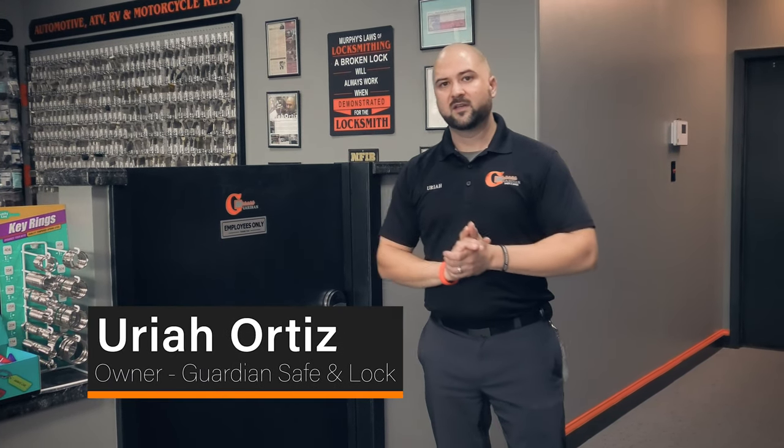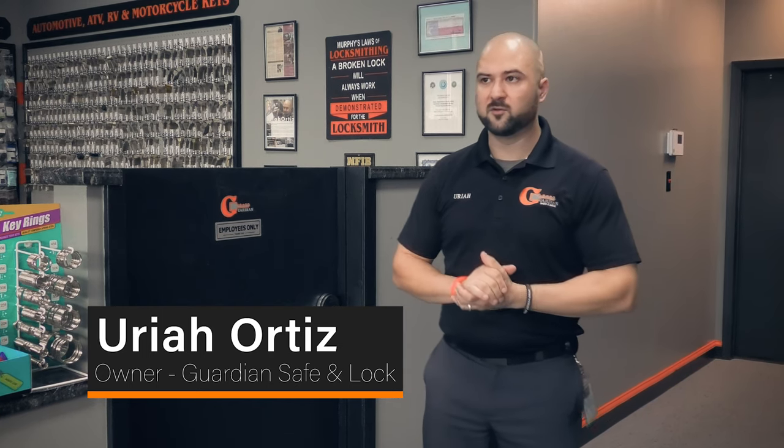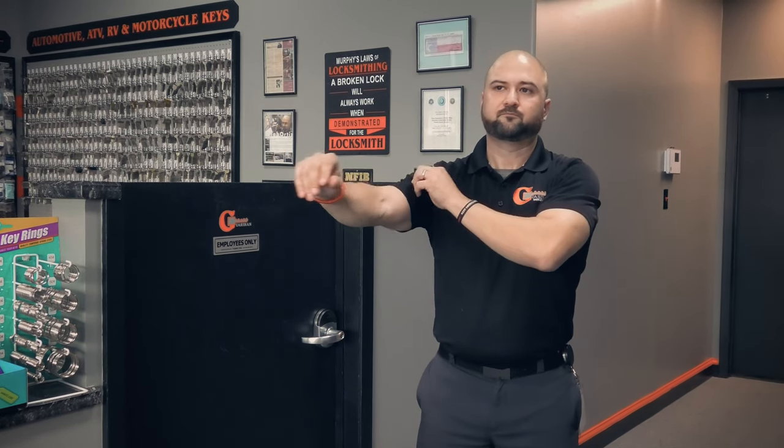Today we're going to discuss door handing. The reason you need to know the handing of a door is that when ordering certain locks or door hardware, you actually have to get it handed for that particular door. For instance, Simplex locks —